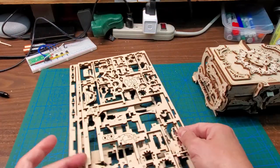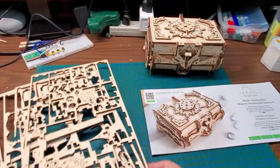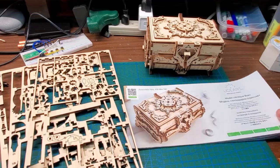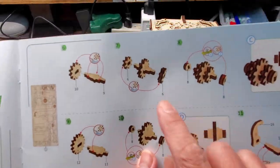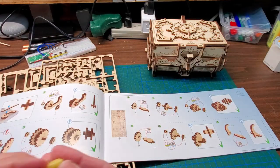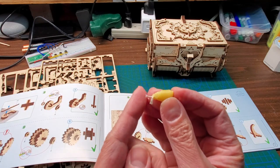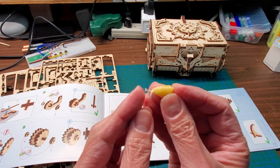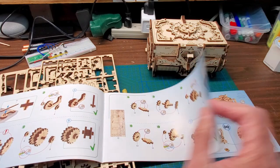Nothing broke, unlike some other kits where the pieces are too delicate and I've broken them. None of these pieces broke — I assembled them and it works, and I found no mistakes. This is perfect, unlike the tractor kit that has a couple of mistakes. They actually use wax throughout; you wax everything and I used maybe a quarter of it, but it really helps.